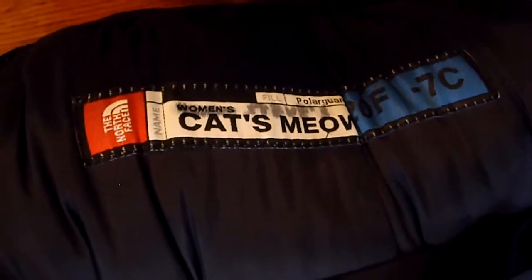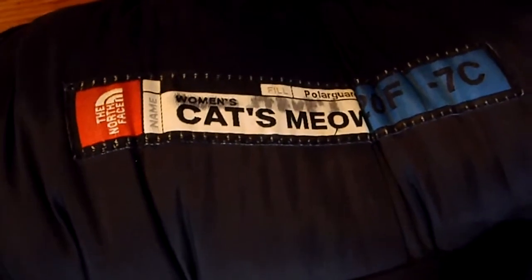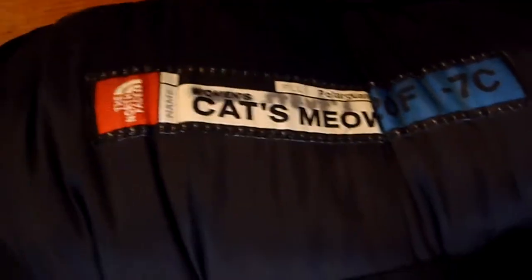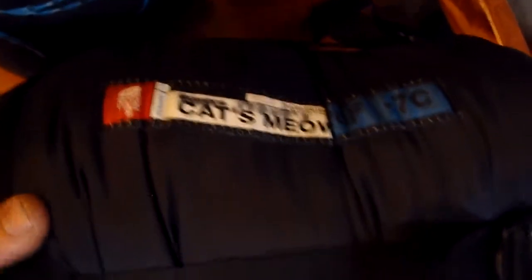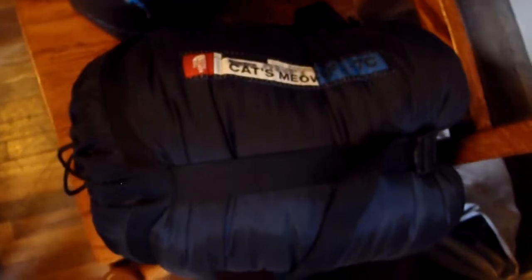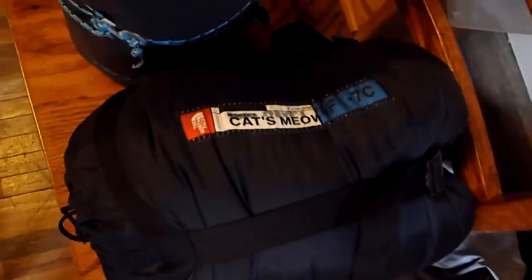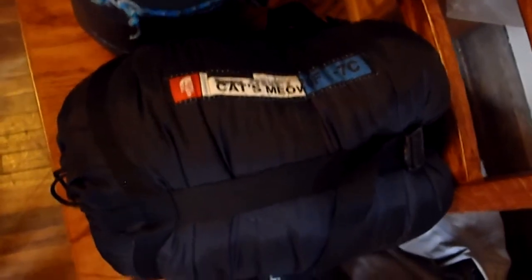Sleeping bag — the Cat's Meow from North Face. It's actually a women's bag I got on sale. I'm about 5'8", right at the cusp of where this would fit. It's a little bit lighter weight and a little smaller. I wouldn't buy a women's bag again, just because it's not as wide and the shape doesn't fit normally. It's not very comfy when zipped up — I don't have much room. It's a women's bag meant to fit women, who don't have wider shoulders. I have plenty of hip room, but I don't have any hips, so that doesn't help.